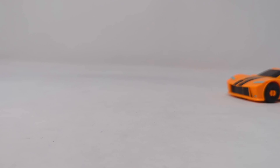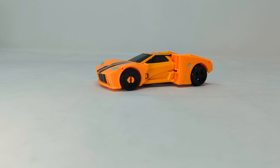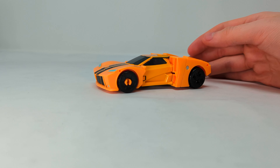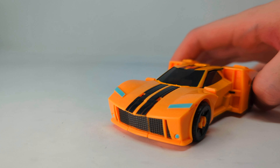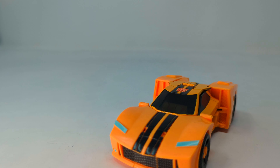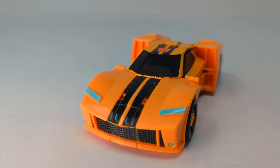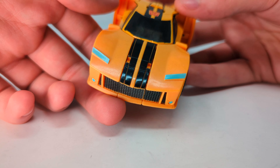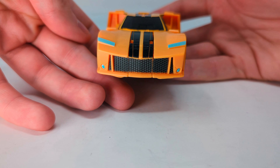Greetings from Nerdiestime and today we are going to be taking a look at EarthSpark Bumblebee. This super freaking muscle car looks so cool — it's very unique, I've never seen Bumblebee look like this. Obviously it's not realistic but it still looks super cool. Let's get a close look at all the details here, starting with this nice front they've got — a lot of grill, very aggressive looking, especially it looks super hardcore.